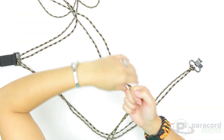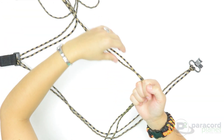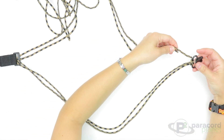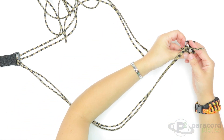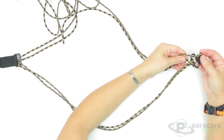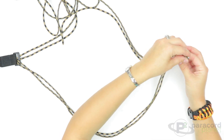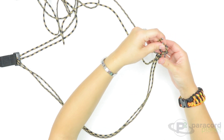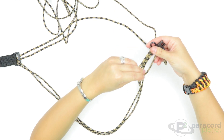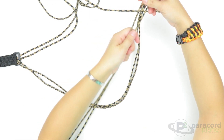You can use jigs for these gun slings — we do offer jigs that could be helpful if you want. Then just go in through the back of the sling swivel and put one on each side of your cow's hitch and pull that all down.